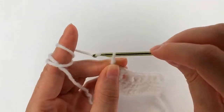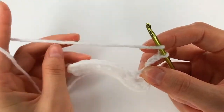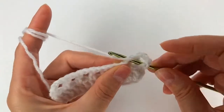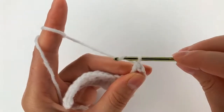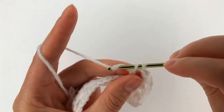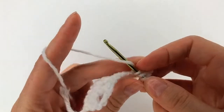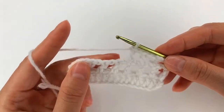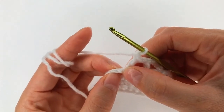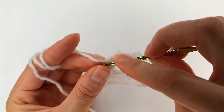For row 3, I chain 4: 1, 2, 3, 4, then turn. Chain 1, skip 1 and 2, go with my hook right here and make a double crochet. Chain 1, skip 1, make a double crochet right there. Chain 1, skip 1, double crochet into the next one. Chain 1, skip 1, into the next one go with my hook and make a double crochet — yarn over and a double crochet right here.